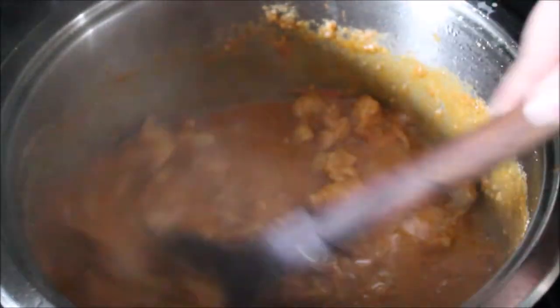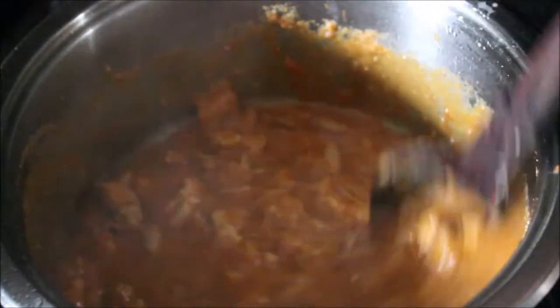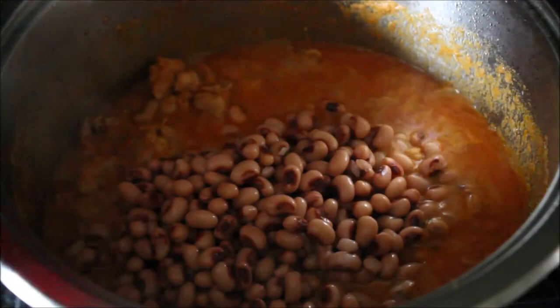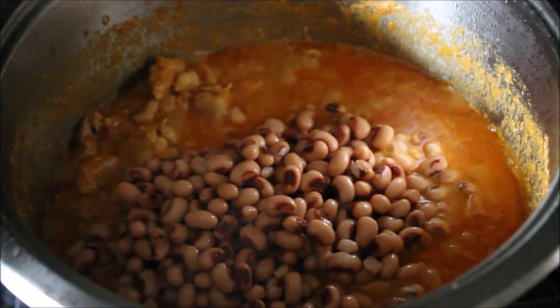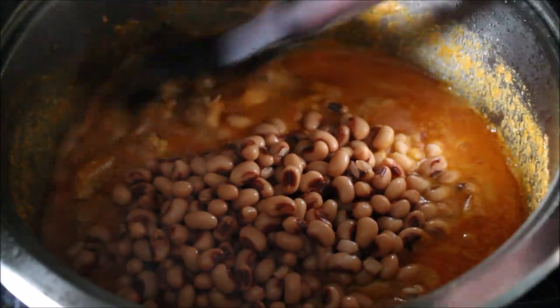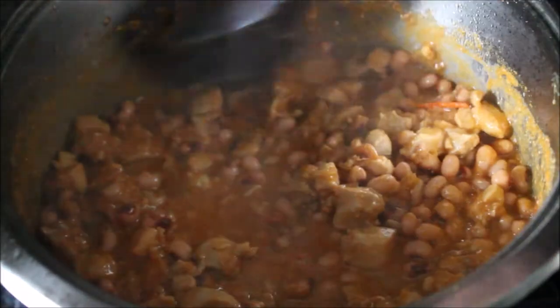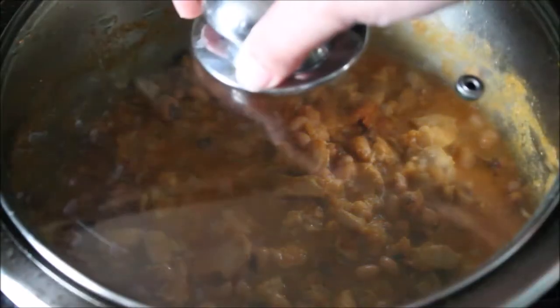Then it's time to add the main ingredient: lobia, or black-eyed peas. I'm using canned black-eyed peas, so I just rinsed them and added them to the gravy. Even if you're not using the canned ones, your black-eyed peas should be pre-boiled and completely cooked before adding them to the gravy.